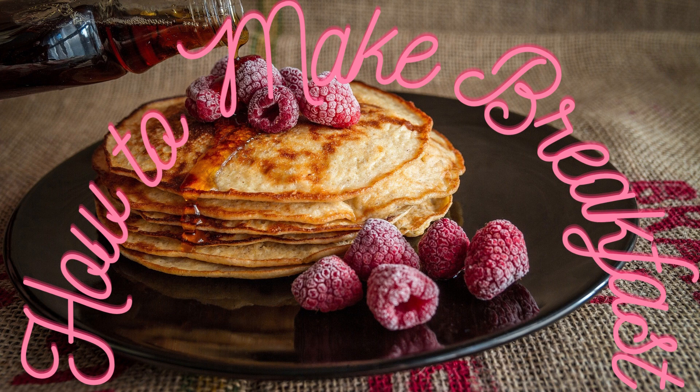Cook the meal. Turn on your stove or oven, based on your recipe instructions. If you're preparing a smoothie or cold oatmeal, use a blender. Many breakfast recipes need cooking over a stove or in an oven, so be sure to follow the recipe directions.